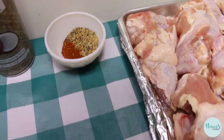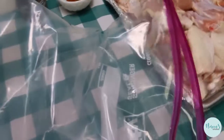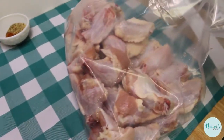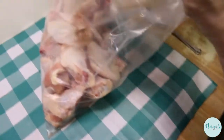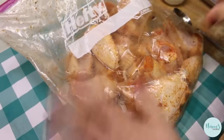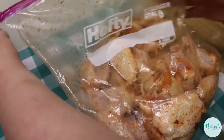We're gonna put these on a baking pan sprayed with some nonstick cooking spray. I'm just gonna put these wings in the big bag and stir up my spices so they're blended. Go ahead and toss it all in, zip up the bag, and shake it so the seasoning is nice and evenly distributed. That's all you have to do.